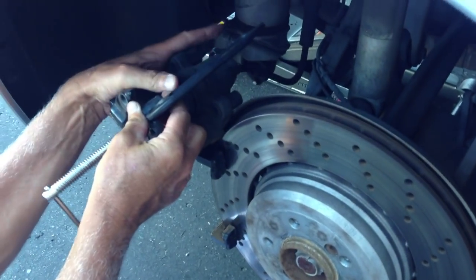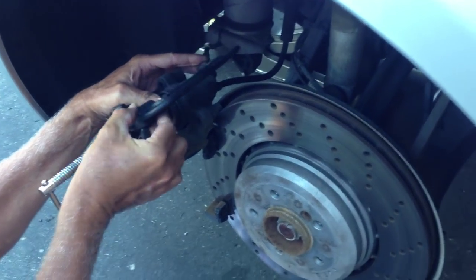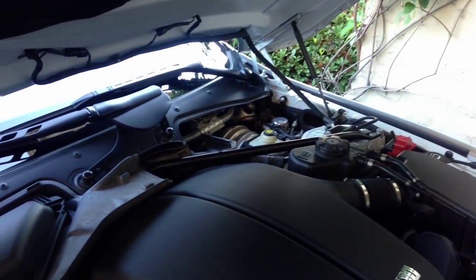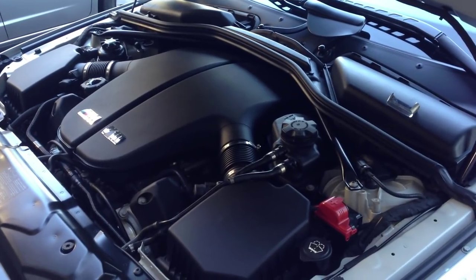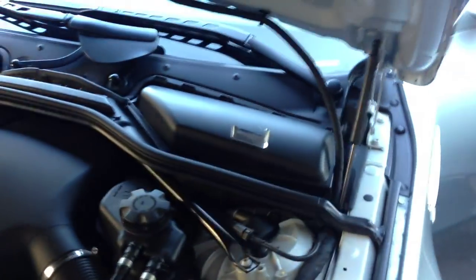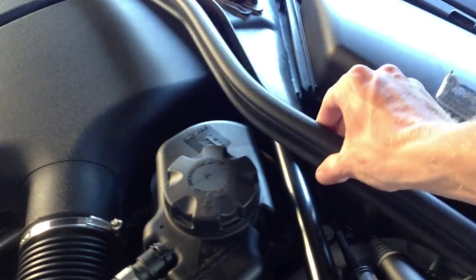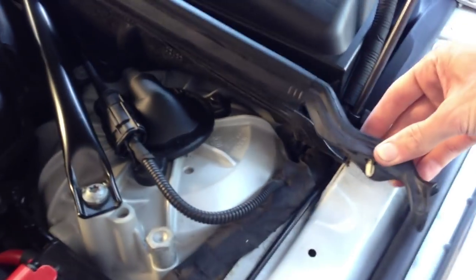Preparing to compress the rear brake pistons. Since the pads have worn down, we need to compress that piston in to make room for the new pads that we're putting in. It's a good idea to open the fluid reservoir. In order to gain access to our brake fluid reservoir in the E60 — the S85 V10 — it's actually up here under your driver's side cabin air filter box. We do need to remove not only the filter and filter box lid, but the entire assembly.